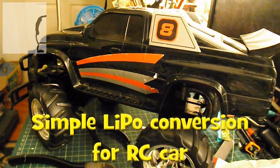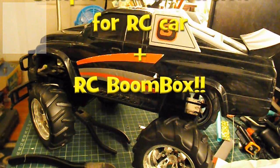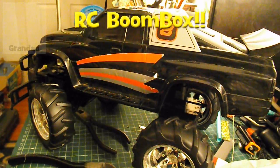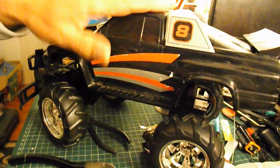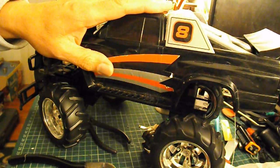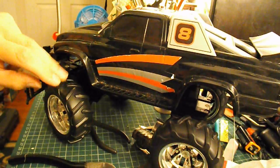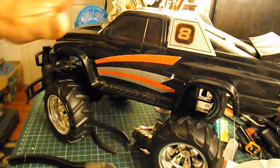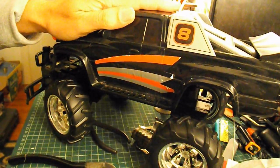Hi guys, I'm going to answer two requests with one video here. I've got a request from Alexander Sats to put USB speakers on an RC car so that you've got a mobile speaker system. I've got this RC car that I bought from the charity shop for 95 pence. I had to repair the steering on it on a previous episode, so I'm hoping it might be powerful enough to carry the speakers that I've got in mind.